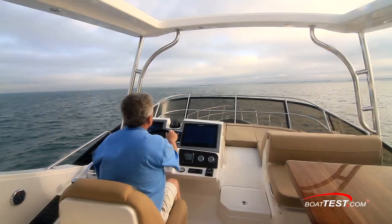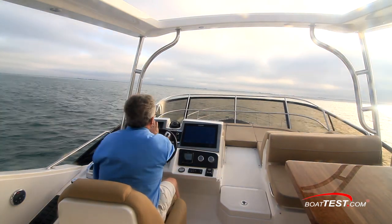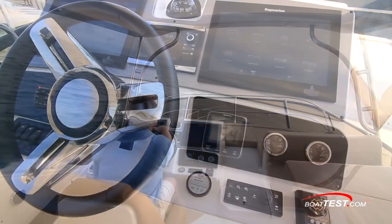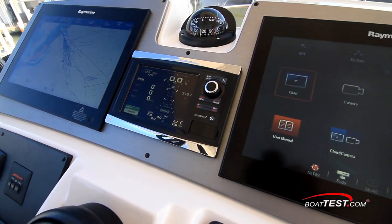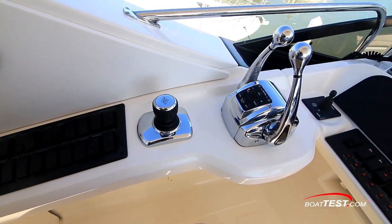Up here, there's a windscreen that did a marginal job of blocking the wind, and certainly the turns are more pronounced with this higher center of gravity, but they were still comfortable. Sea Ray went with a pod-style helm with a pair of 12-inch displays offered as an option. The vessel view monitor is in the center. Controls are now to the left; the joystick is still behind the engine controls.